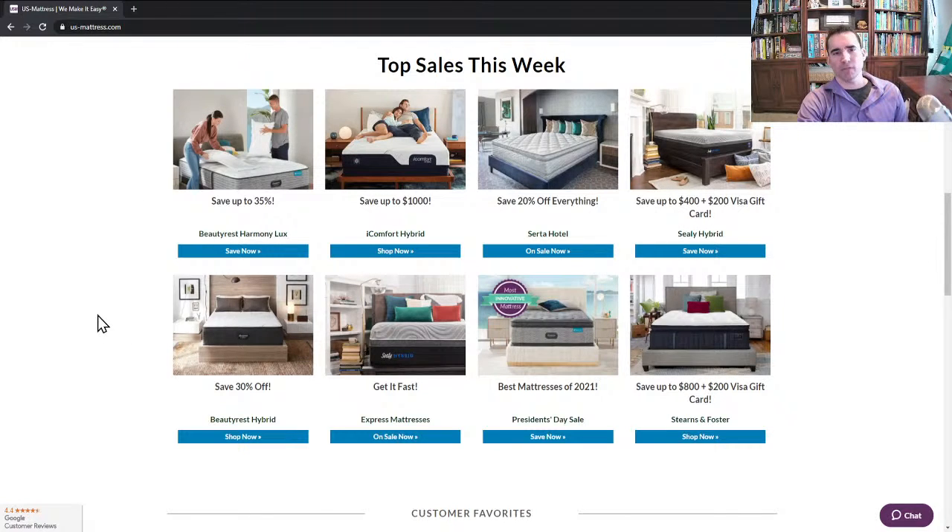The next thing to talk about is the Top Sales This Week section. This is where you're going to find all the brands that we feel are the best way to go in terms of performance, discounts available, and overall variety. We've picked these because of price, performance, as well as to give you a wide variety to choose from, because not every one of these does exactly the same thing the same way.